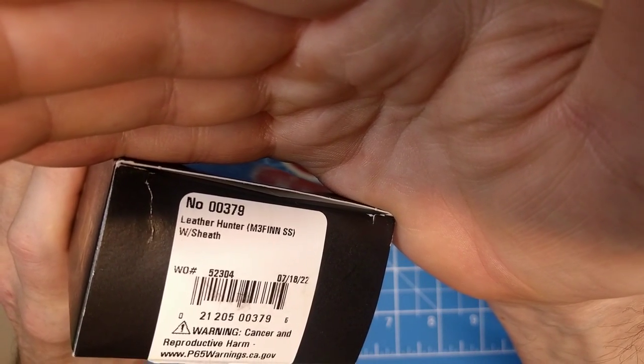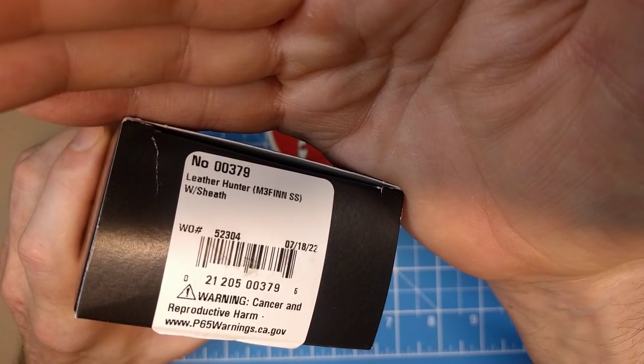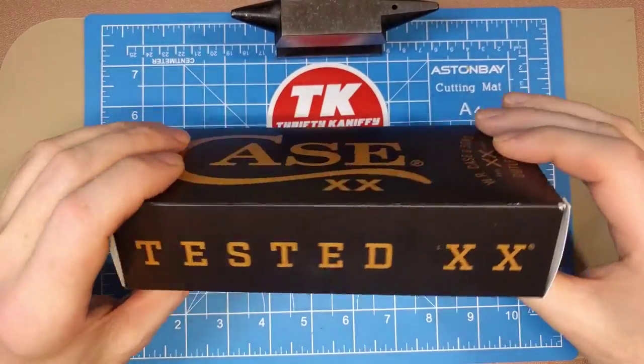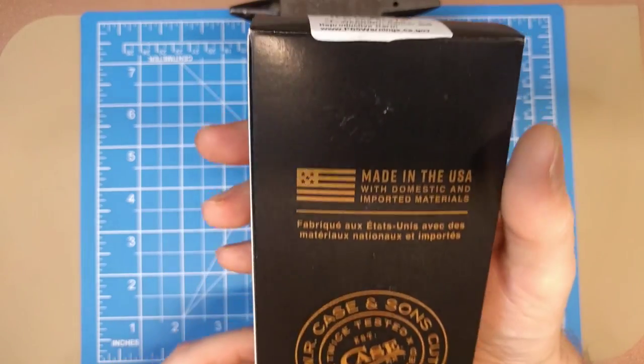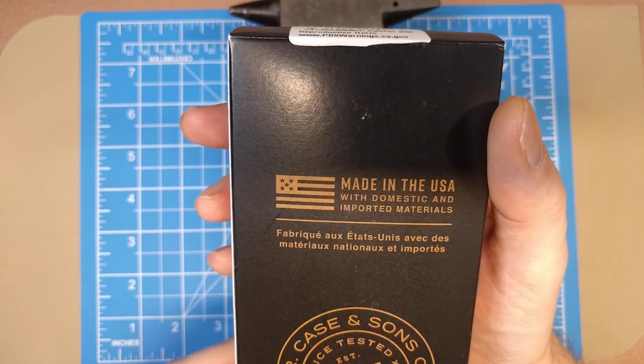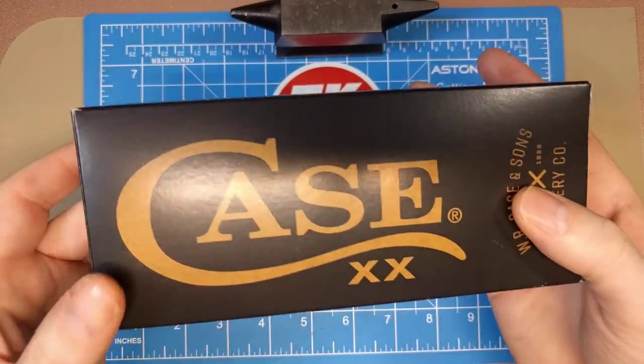Here we have model number 379, this is a Leather Hunter M3 Fin SS with sheath. You can see the date made — it was July 18, 2022. The packaging says Tested XX, made in the USA with domestic and imported materials.